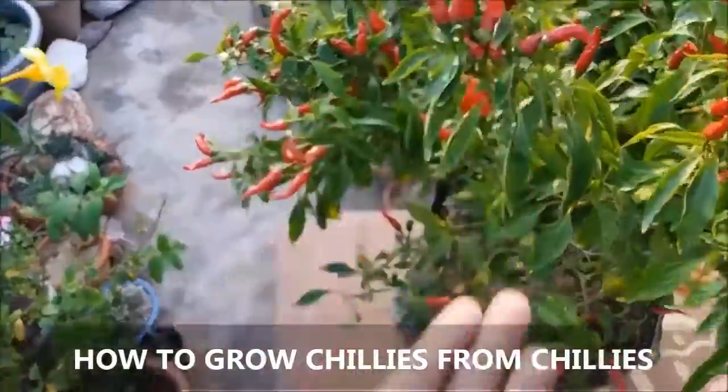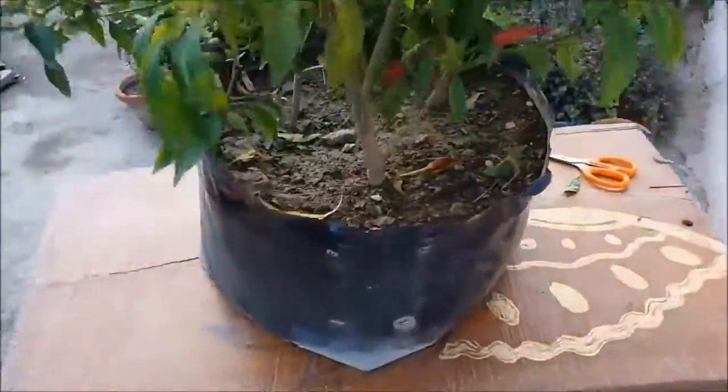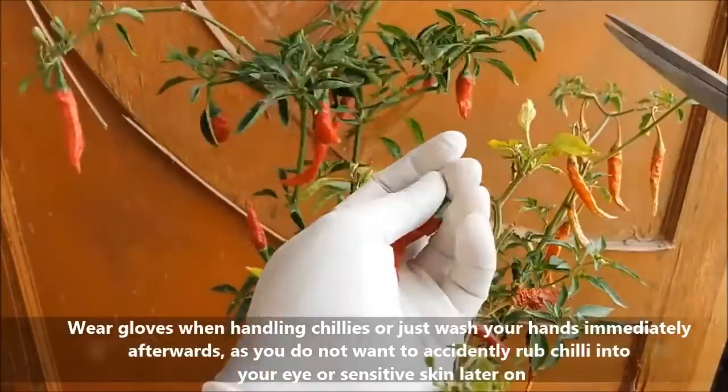Hello friends, in this video we will learn how to grow chillies from chillies. Wear gloves when handling chillies, or wash your hands immediately afterwards.